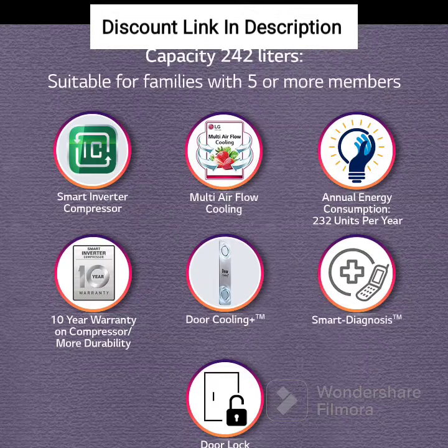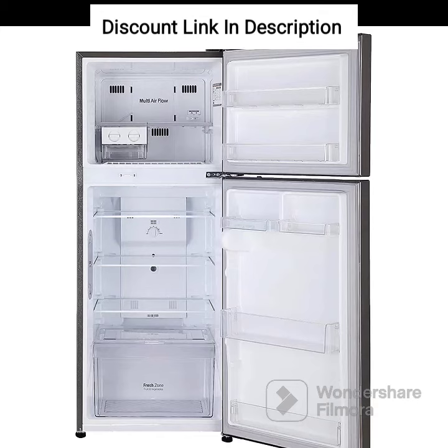Overall, the LG 242L 3-Star Smart Inverter Frost-Free Double-Door Refrigerator, GLI 292RPZX, is a reliable and feature-packed appliance that offers great value for money. It is ideal for families looking for a stylish and energy-efficient refrigerator that is loaded with features.